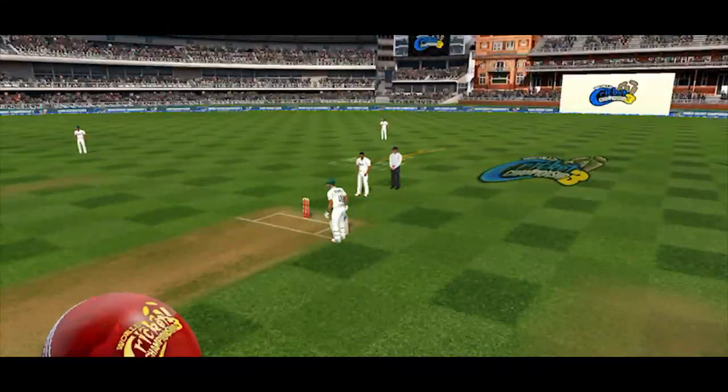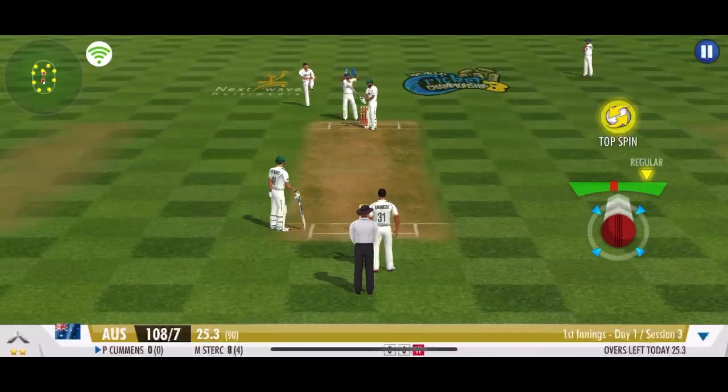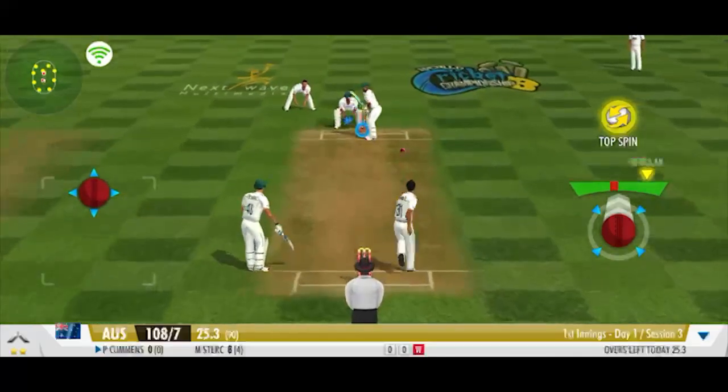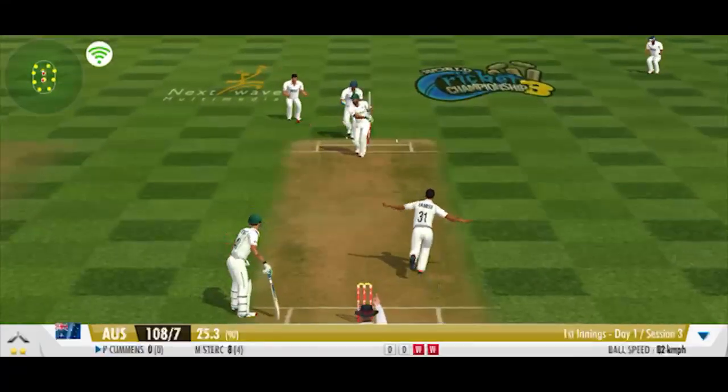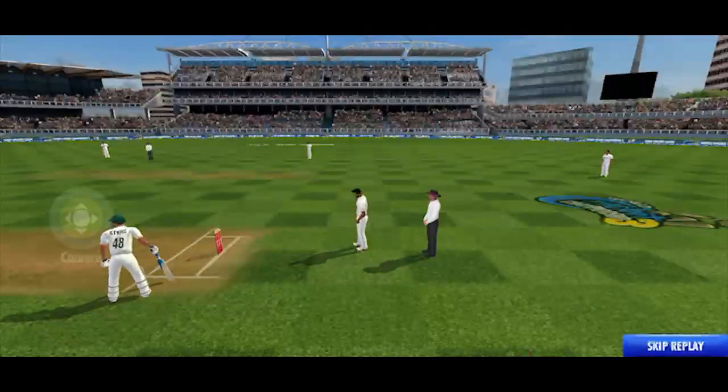Batsman looks really unhappy with this. That was sloppy. New batsman walking in — hope he can save his team's hopes. He bowls a loopy delivery and he's been clean bowled. Brilliant bowling effort. That's some quick wickets from them.